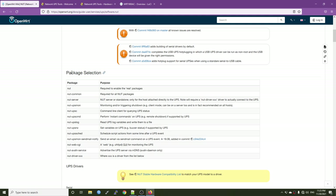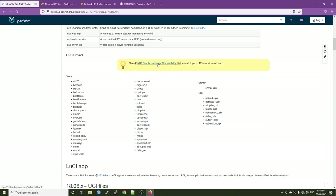Back to our OpenWRT tutorial page — here we have the package selection: NUT, NUT command, and NUT server. For this tutorial, to collect data from a UPS we need the NUT server package. To show UPS statistics on the LuCI web page, we need to install the NUT webcgi package. The NUT command is the UPS monitoring client, but we are not doing that in this video. Finally, we need to install the NUT driver so the UPS can communicate with the OpenWRT router — check the hardware compatibility list to find the correct driver.